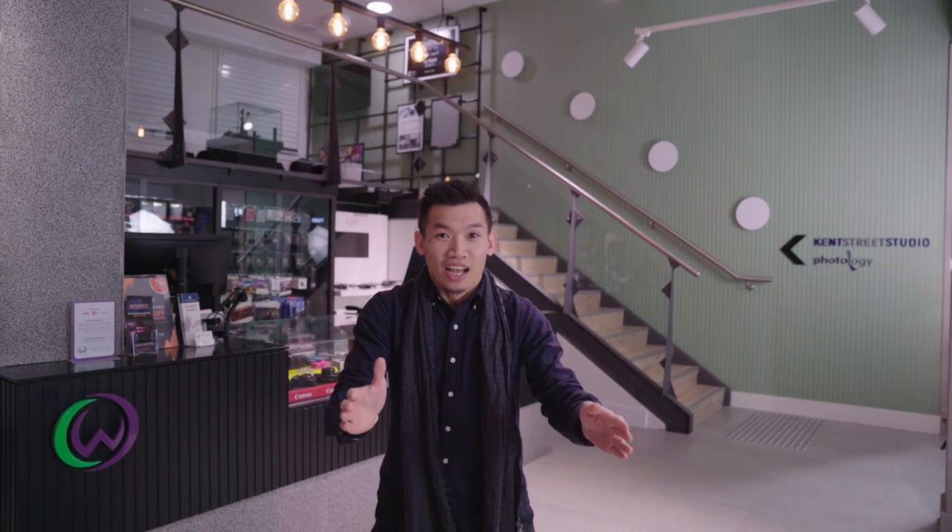It might take a couple of tries to get the cuts to line up properly, but just keep trying and you'll get it eventually. Hopefully you've been able to learn something from this video about how to shoot better vlogs. My name is Chris Field.